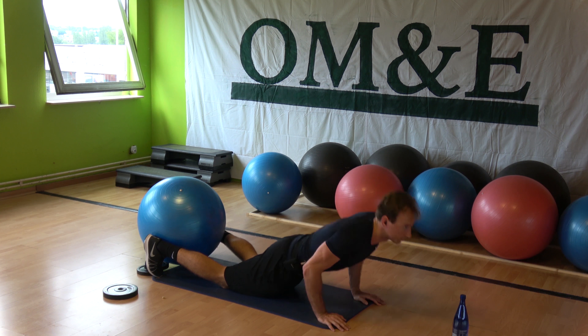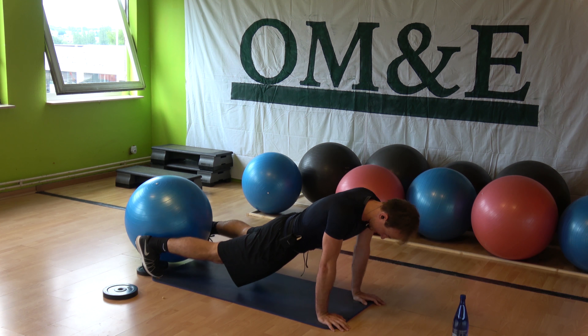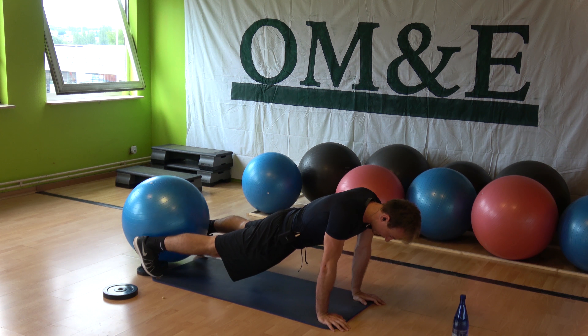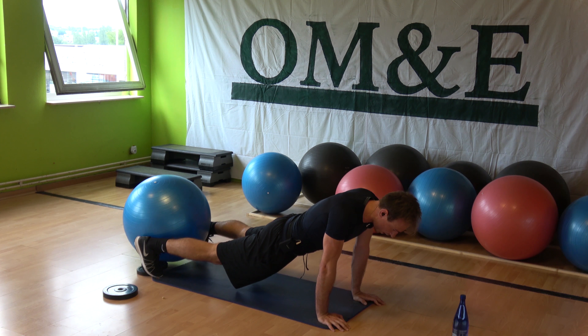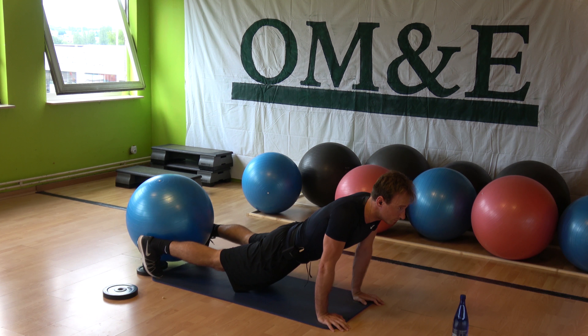Last eight on the toes. Go — eight, seven, legs straight, six, five. Keep going — four, three, two. Down and hold. Whoo!